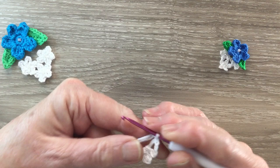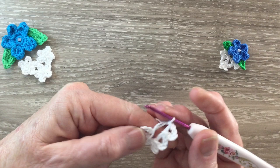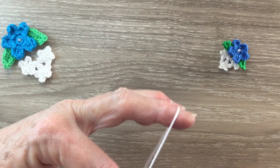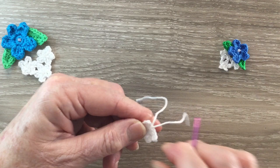Then I pull the circle tight. I take hold of the tail and just ease the circle in as tight as I can and fasten off. And that's the first flower done. I'll make another one.